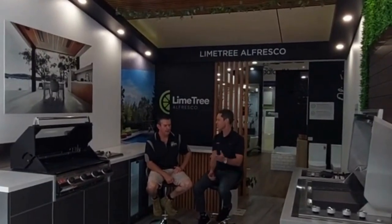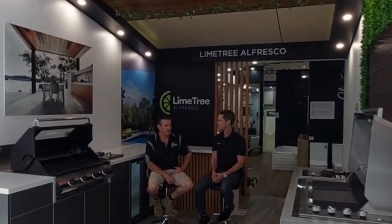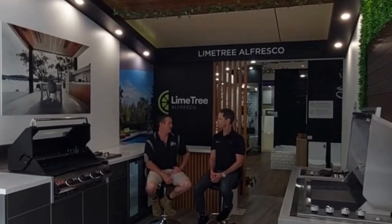For someone considering an outdoor kitchen in the home, what's the best process to go about that? With Lime Tree Alfresco we get that question a lot. It's a simple four-step process. Step number one is to book a phone consult with us — you can do that online or call in. It's simply a five to ten minute phone call where we find out a little bit about your wants and needs, the area you want to put it in, whether you've got natural gas or bottled, and understand the vision.